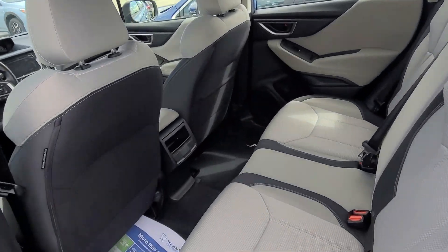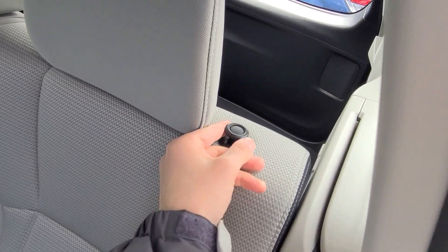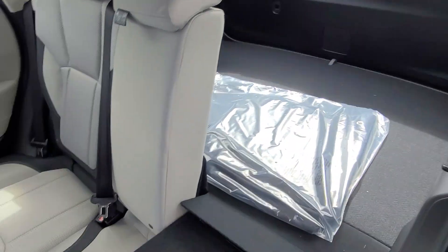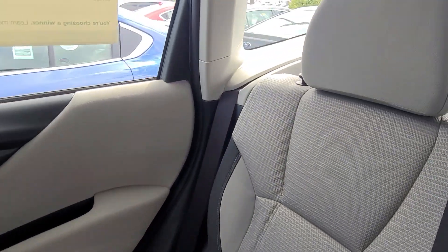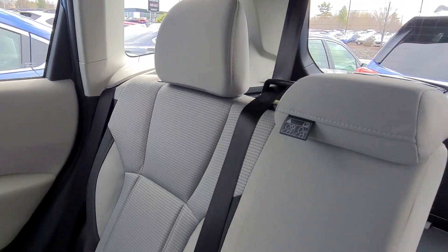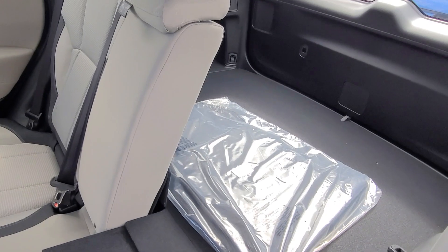Folding down the rear seats is just a matter of lifting up on the lever. It's a 60/40 split — one on each side. Lift up on that and that whole section will fold right down to expand your cargo area.